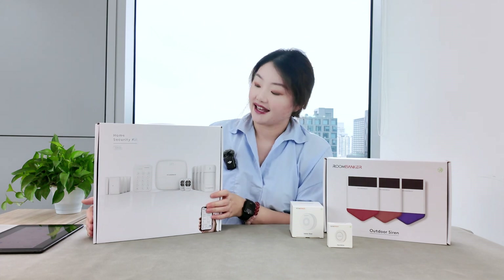First up, we'll open the control panel — we also call it the home security hub station. This hub connects detectors and devices using Z-Wave, Bluetooth, and Roombanker's long-range protocol RBF. It is the central control point of the home alarm system, collecting data from various devices and sending that data to the cloud or your contracted alarm receiving centers for remote access and network backup. It is also equipped with Wi-Fi and cellular.